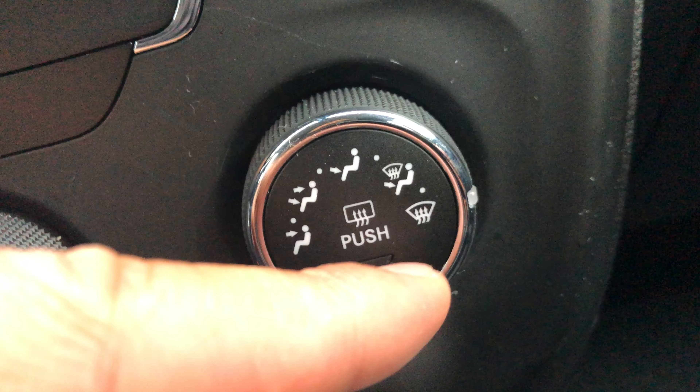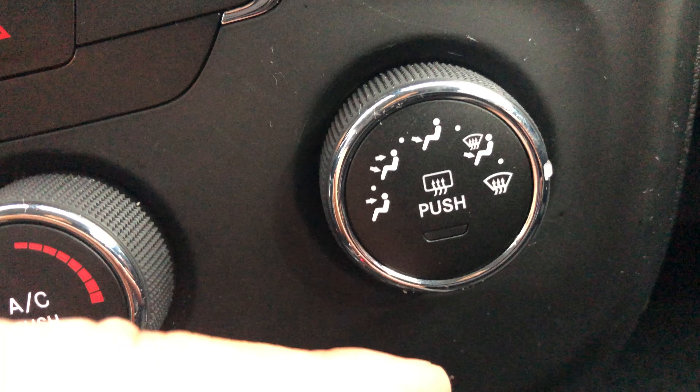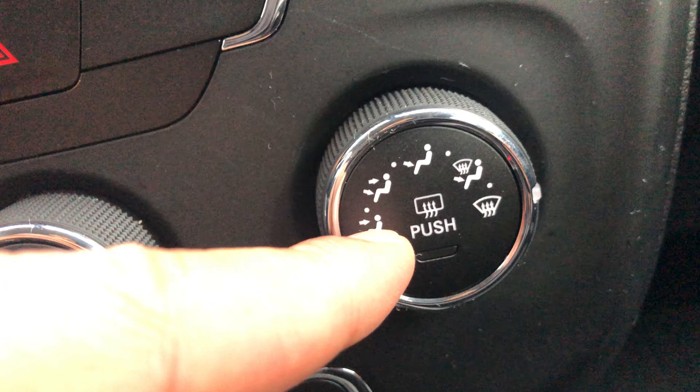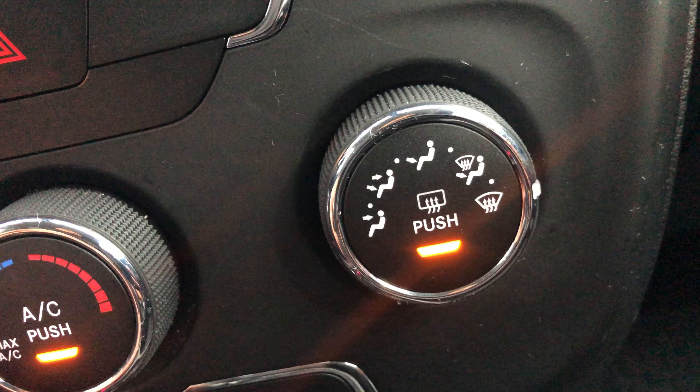Right here is the windshield defrost. And speaking of defrost, you can also defrost the rear window — that's this button right here that says push. I'll push it and it's going to defrost the rear window.